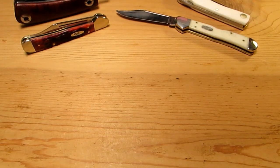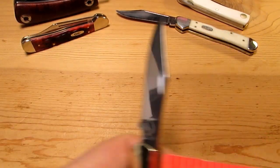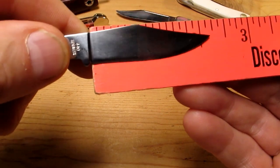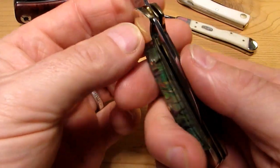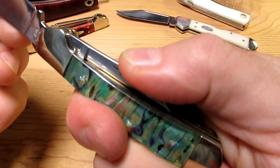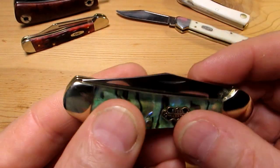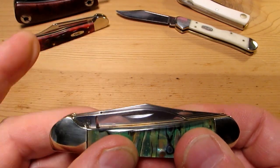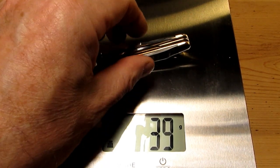That's sharp too. I'm impressed — Frost Cutlery's killing it. Nice clip blade, just over two and a half inches in total with a cutting edge of just under two and a quarter inches. Not very heavy. Just remember: don't try to close it the wrong way — press the pen blade and it will unlock. Two ounces exactly, which is around 39 grams.